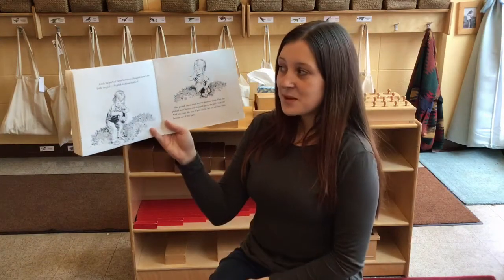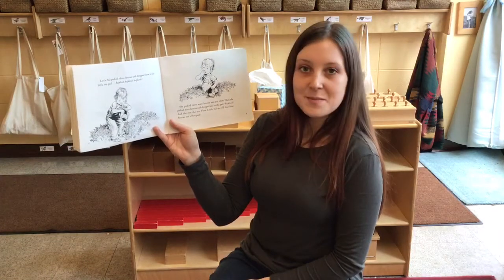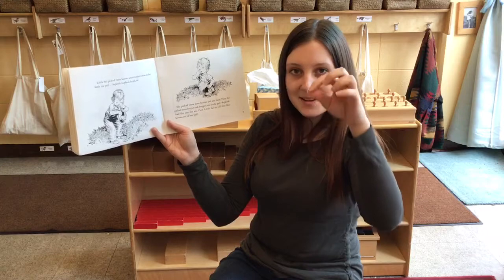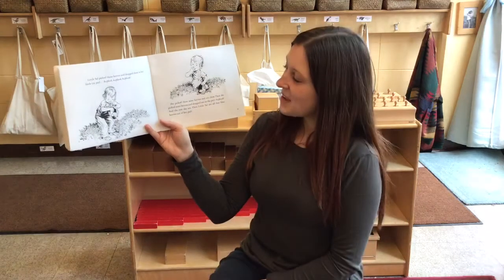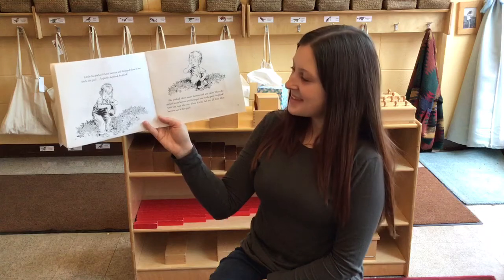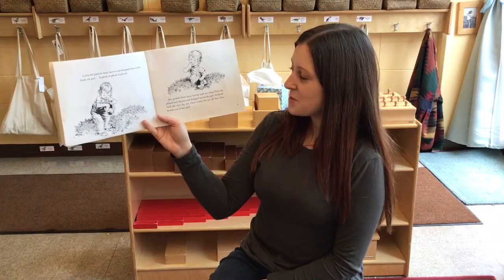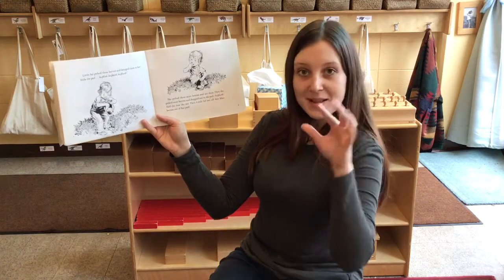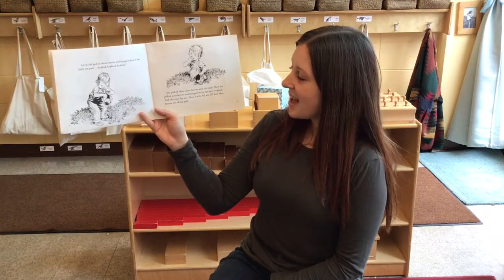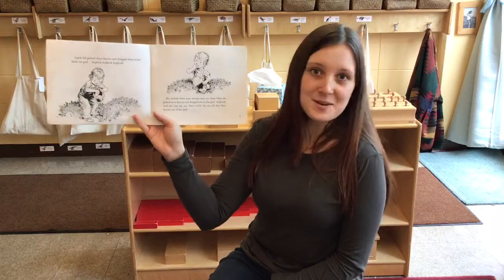Little Sal picked three berries and dropped them in her little tin pail — ka-plink, ka-plink, ka-plunk. She picked three more berries and ate them. Then she picked more berries and dropped one in the pail — ka-plunk! — and the rest she ate. Then little Sal ate all four blueberries out of her pail.